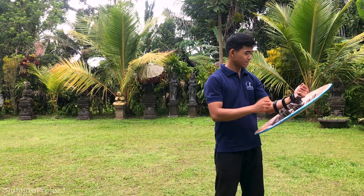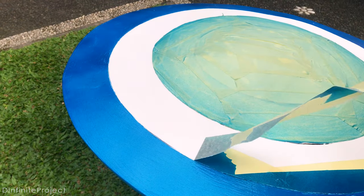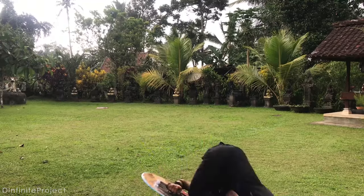This is my DIY Magnetic Captain Carter shield. In a previous video, I repainted my original Captain America shield. So in this video, I'm gonna make it magnetic so we can throw and catch the shield and have some fun.